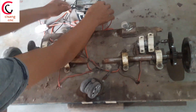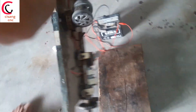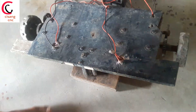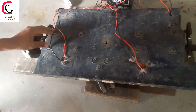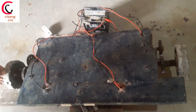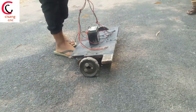Now let's turn this to the back side. Here I have used some 10 mm plywood, and some nuts and bolts to hold the axles and the motors.